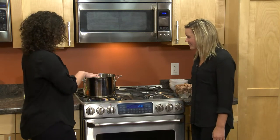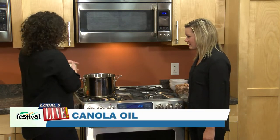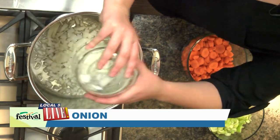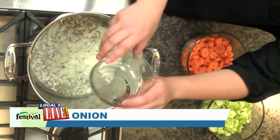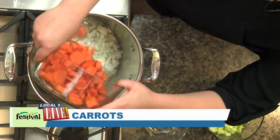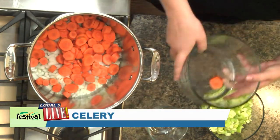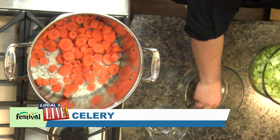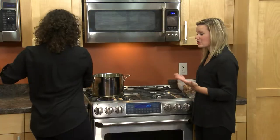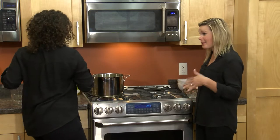We're heating up some oil in a large soup pot and I'm just going to make a mirepoix, which is oil or butter with a mix of chopped vegetables. It's most commonly onion, carrot, and celery, which is exactly what we're using today. It's important when you're chopping up your vegetables to try to chop them up evenly so that they're all about the same size. This will ensure that they cook at about the same time.